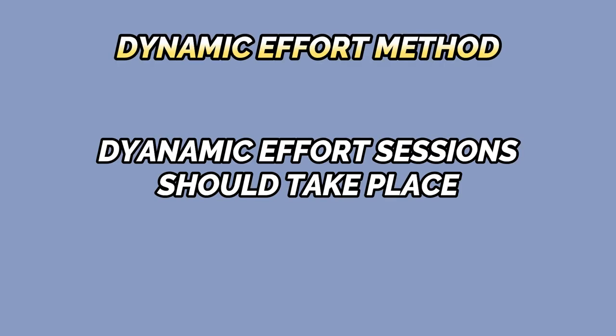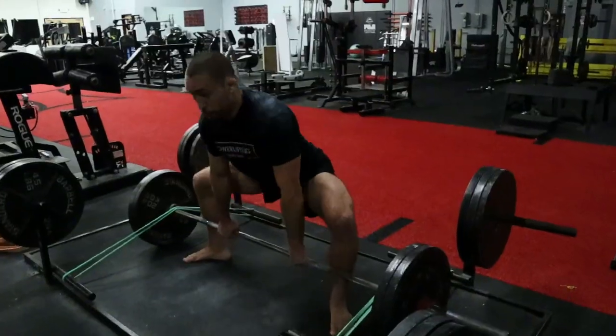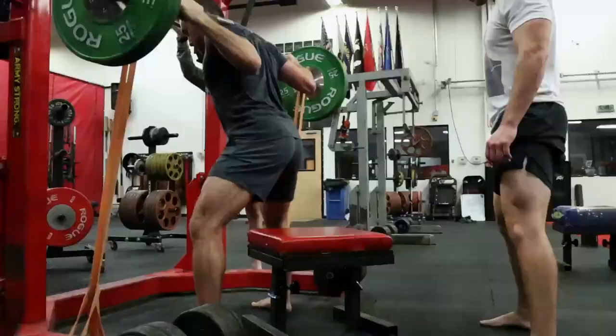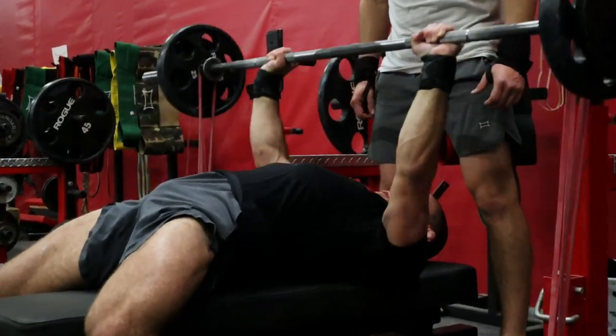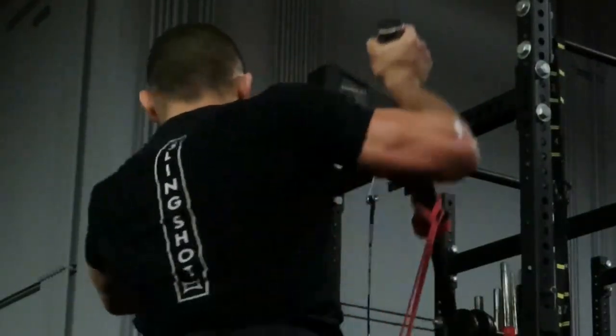According to Louis Simmons, for best results, these dynamic effort sessions should take place 72 hours after your max effort training sessions. My favorite dynamic effort exercises for the lower body are banded speed deadlifts and banded speed box squats. For the upper body, my personal favorites are a banded speed bench press and a banded landmine press.